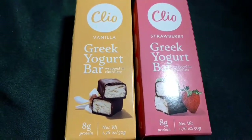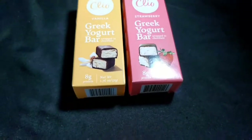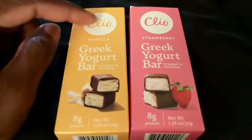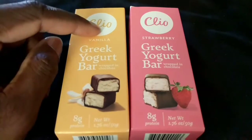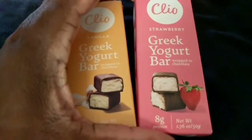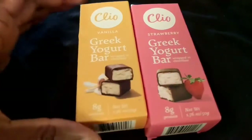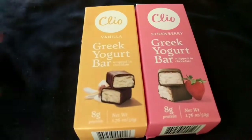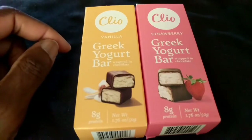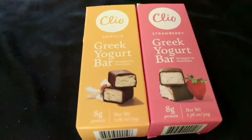Hello everybody, welcome back to another video. Today we're doing another food snack review. We're reviewing — I'm not sure how to pronounce this — Cleo, Chileo, whatever you call it. We have the strawberry Greek yogurt bar and the vanilla Greek yogurt bar. You can pick these up at your local Walmart. I paid a dollar a piece, so two bucks maybe with tax.